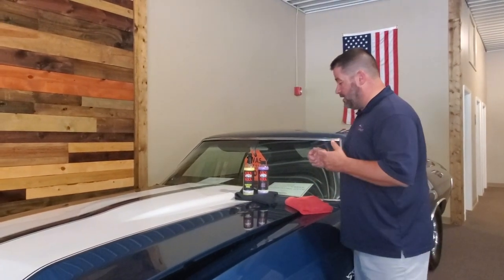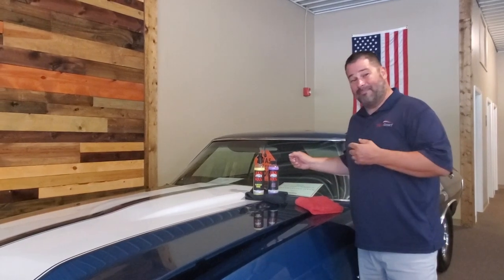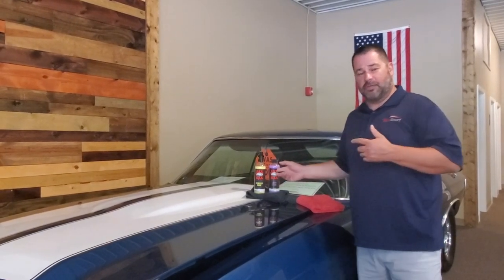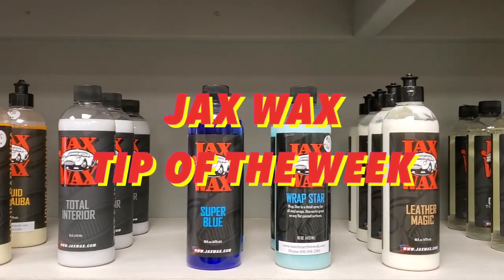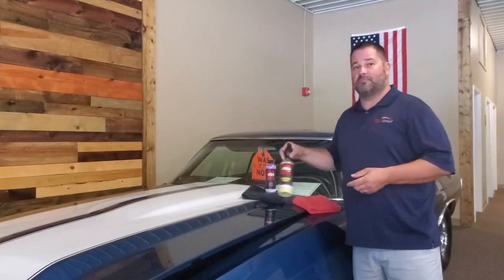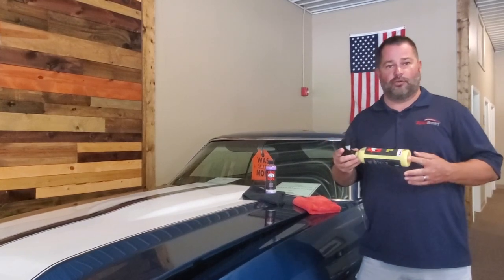Hello everybody, this is Brian with AutoSmart and you're standing in our classic car showroom. We're going to talk a little bit about Hawaiian Shine and Body Shine and the differences between the two. This is your Jax Wax tip of the week. Hawaiian Shine is our product that is made in part from liquid carnauba.